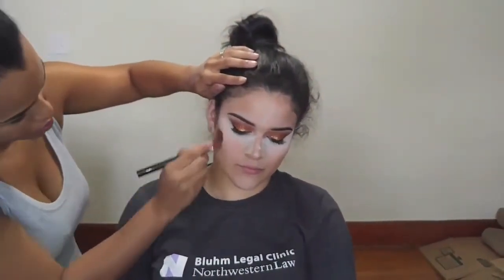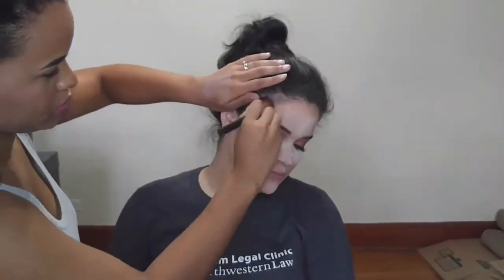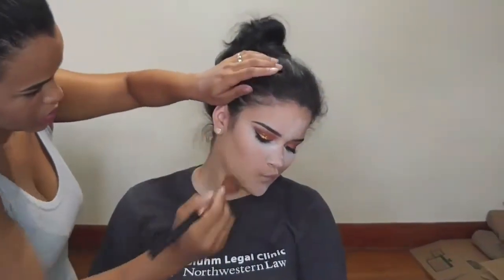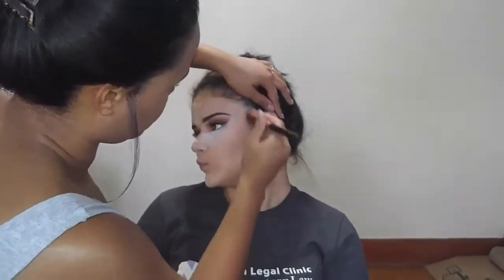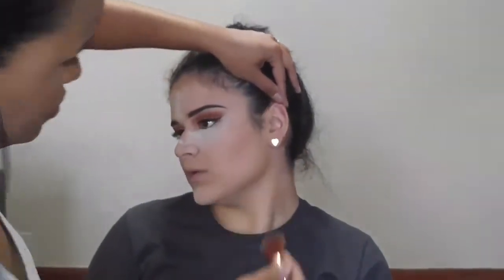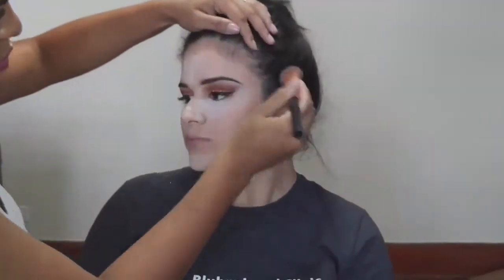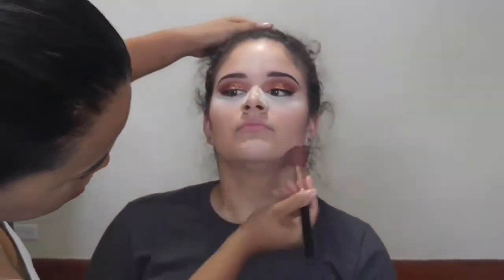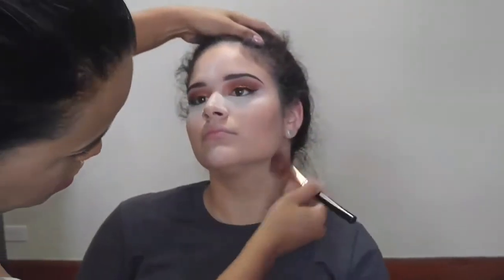I'm using the Profusion Cosmetic Pro Contour Palette and using the two deepest shades in the palette to bronze and contour her face. I'm also going down the jawline and the sides of the neck to make sure that the shadowing is consistent throughout the entire upper part of the body.